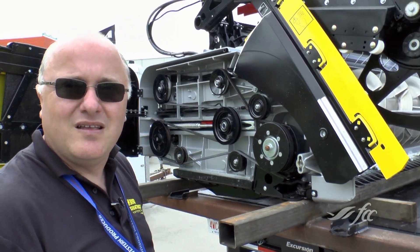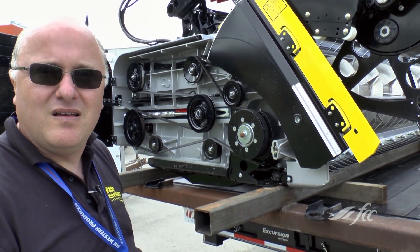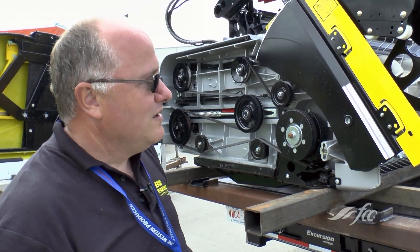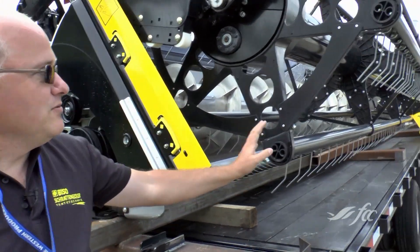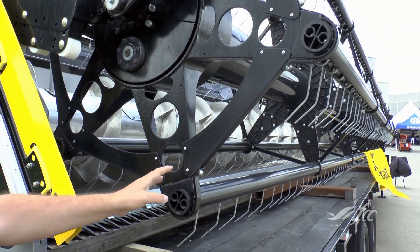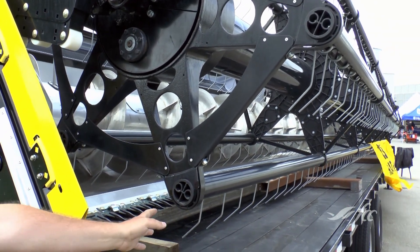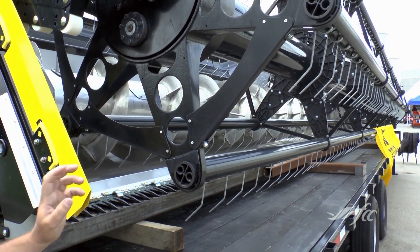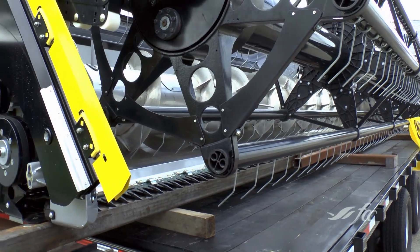So it's got the shears on the end and a cutting bar that can be extended. What other adjustments does it come with? You can adjust the reel tine pitch from inside the cab — you just push a button, and if you have some flat crop and want the reel more aggressive, you just push a button and the reels get more aggressive.